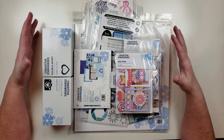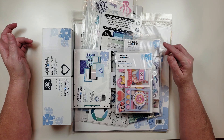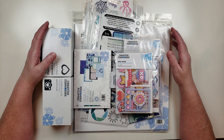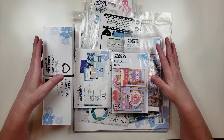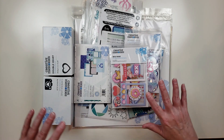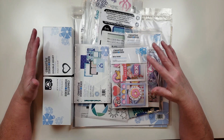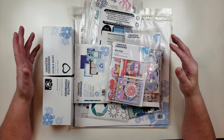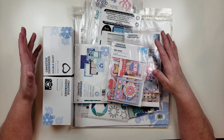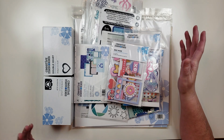I thought I would share something I purchased from Creative Memories. I joined Creative Memories back in December last year and made a couple orders, but I don't think I've actually shared any of my orders with you guys. I thought this one would be a fun one to share because I did get quite a few embellishments and some of the newer collection that they just came out with that's really cute.